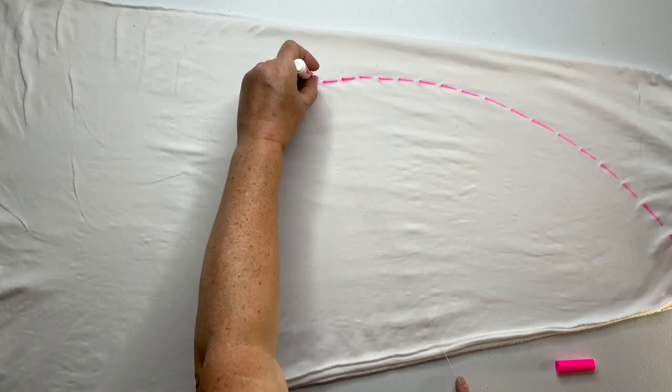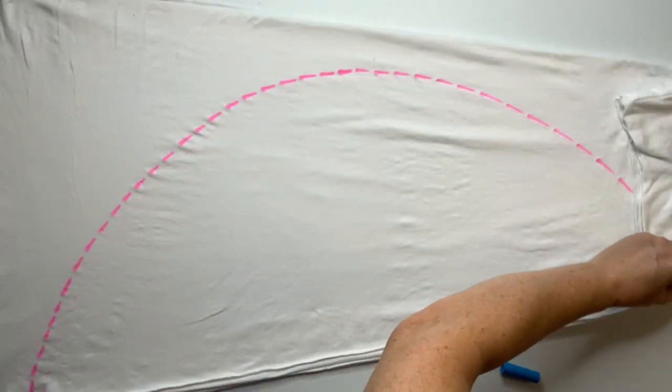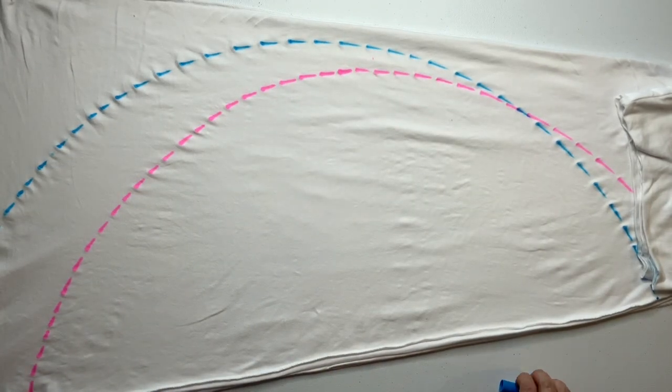Using a washable marker, mark out your pattern. Now ignore this pink line — you're going to follow the blue line for this one.